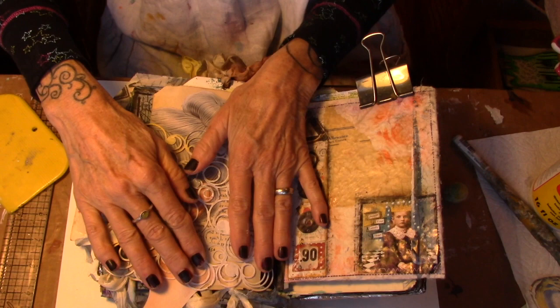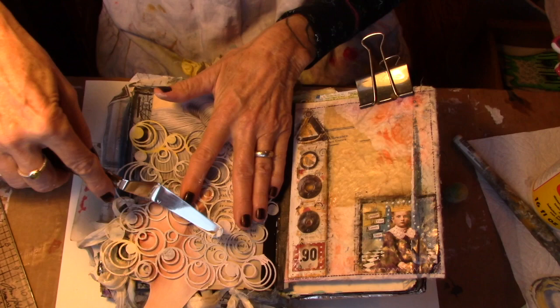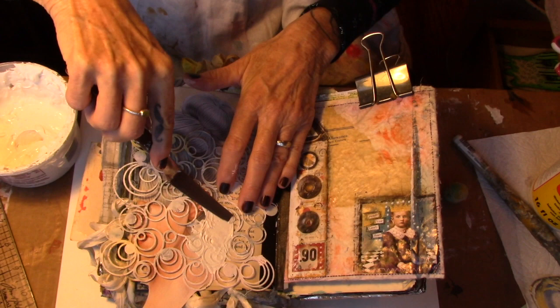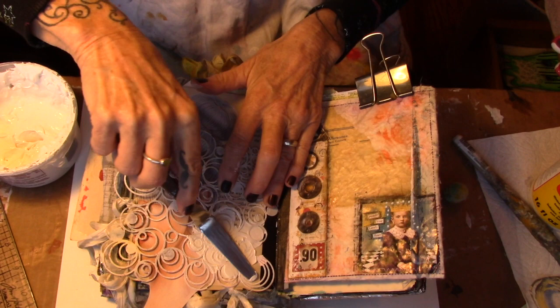My texture paste is about four or five weeks old and it is still very, very workable. I'm going to go in here with that texture paste — I might get a little bit on her but that is not my intention. My intention is to be going around her with that texture paste. This is going to give it some dimension.